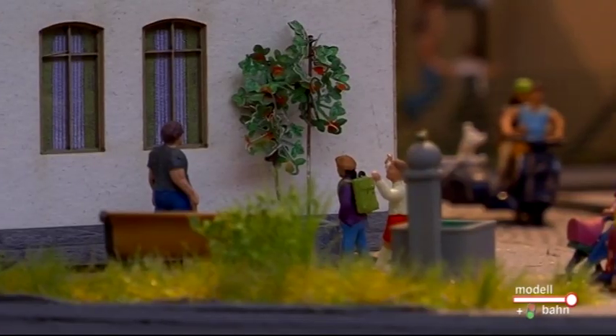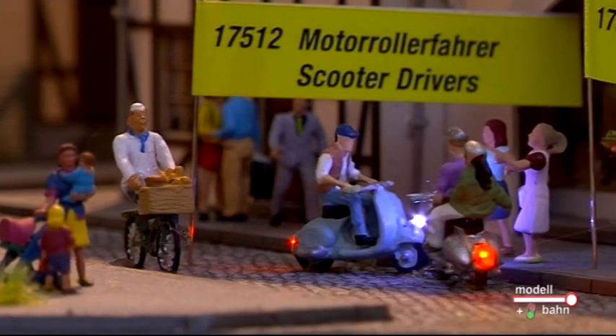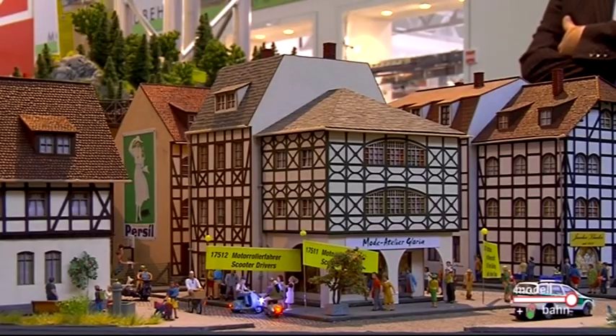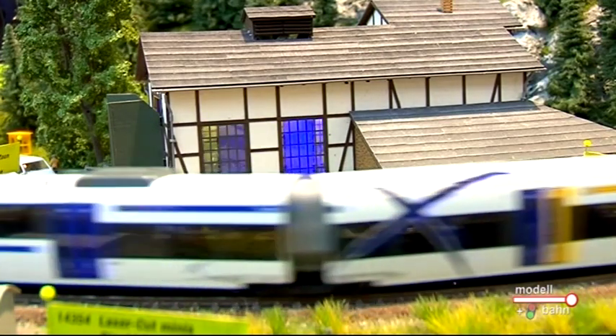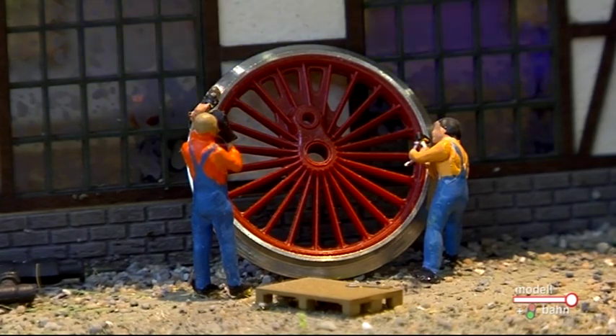Also die Entwicklung der LEDs hat in den letzten Jahren wahnsinnige Fortschritte gemacht. Inzwischen gibt es sogenannte SMD-Technologie – LEDs, die sind so klein und mit so feinen Drähten, dass sie mit normalen Fingern schon fast gar nicht mehr gefasst werden können. Diese SMDs kleben wir mit einem speziellen Klebstoff auf unsere H0-Figuren auf, bevor sie bemalt werden. Die Drähte, die an die SMD rangehen, sind so stark etwa wie zwei Menschenhaare, werden mit einem UV-härtenden Kleber angeklebt, und erst anschließend werden die Figuren bemalt.